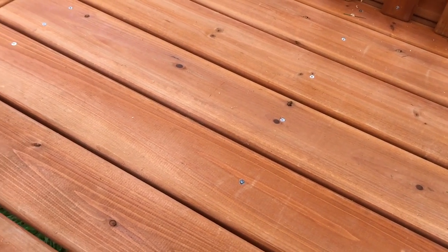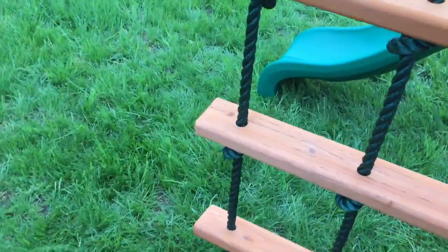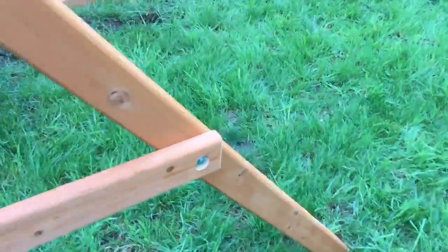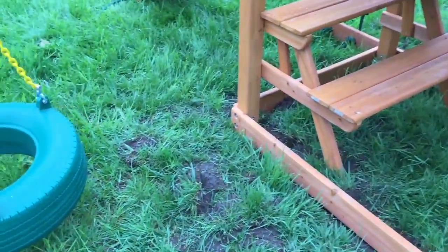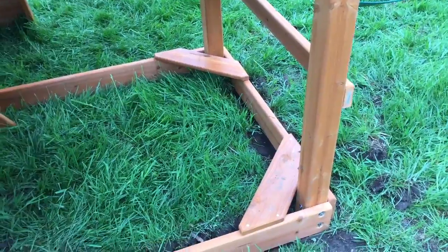I weigh over 200 pounds and I can climb into this fort easily. With some other manufacturers, the boards will flex when you get in the fort — you do have to worry about breaking them if you're a bigger kid or weigh a little bit more. These Gorillas are designed very well; the boards are very thick and high quality. They're very comparable to Rainbow or Creative Playthings and basically a fraction of the cost.